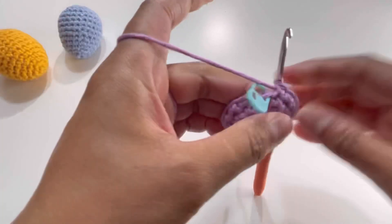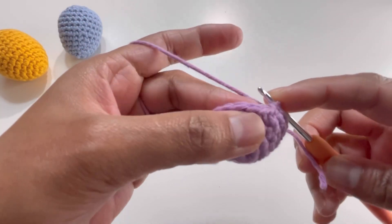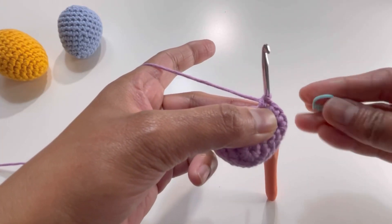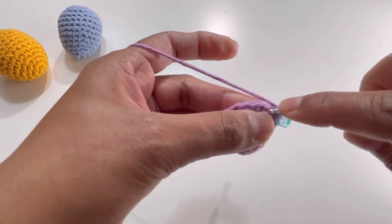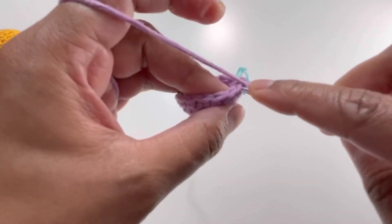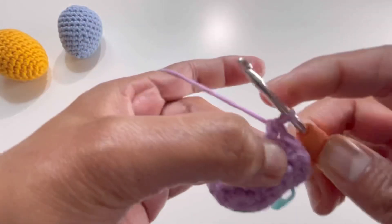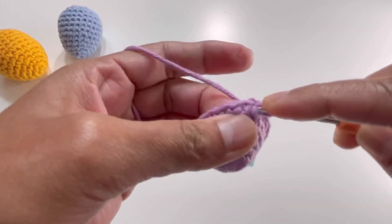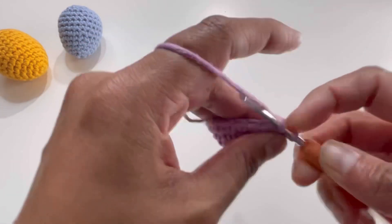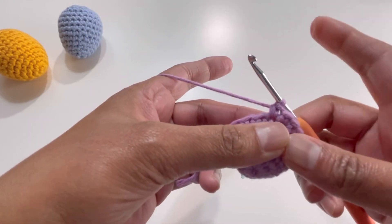After round five I have my 18 stitches. For round six we're increasing again: insert your hook into the first stitch, make your first single crochet, put your stitch marker on. Then one single crochet in the next stitch, and two single crochets into the stitch after that. Keep repeating: one single crochet each into the next two stitches, then two single crochets into the third. By the end of round six you'll have 24 stitches.